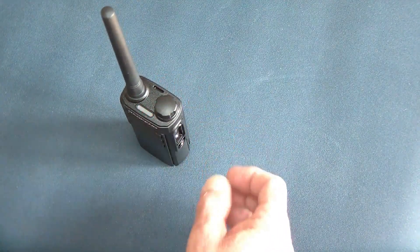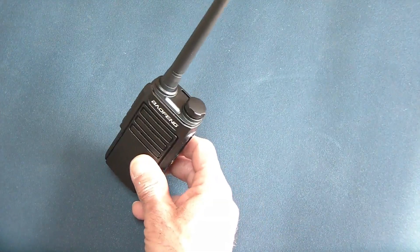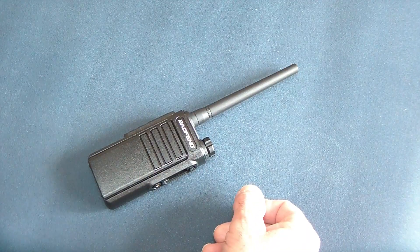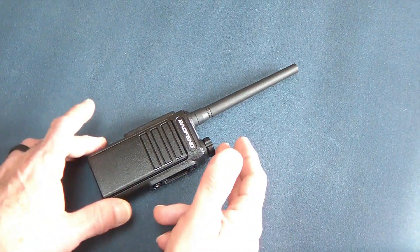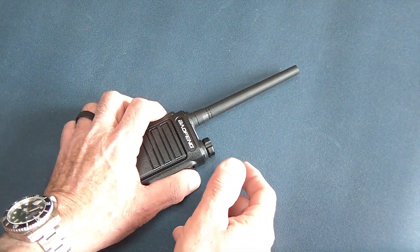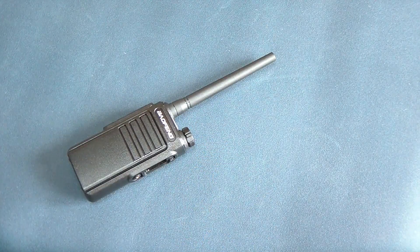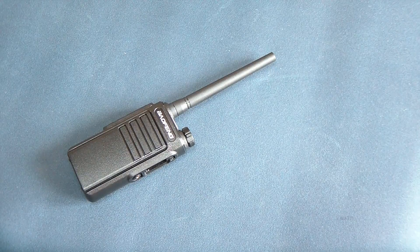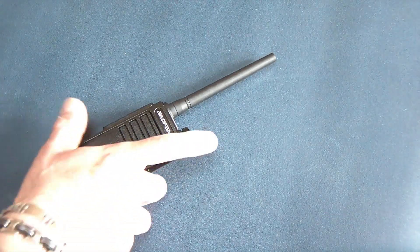When you push the button it goes into NOAA mode — a red light flashes to let you know it's receiving NOAA and there's a signal. For FRS use, obviously you don't need a license. However, these do transmit on GMRS at up to 2 watts, so if you're going to use it on GMRS, again consider getting your license.